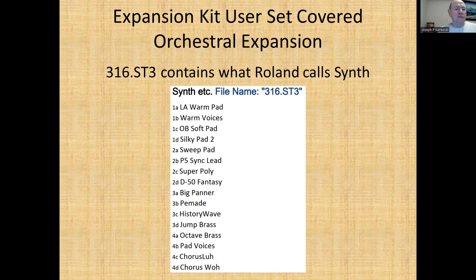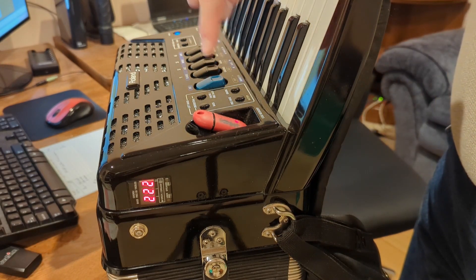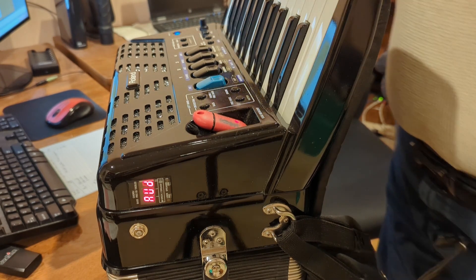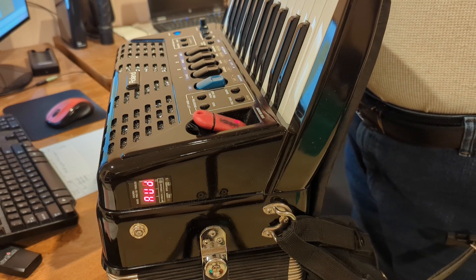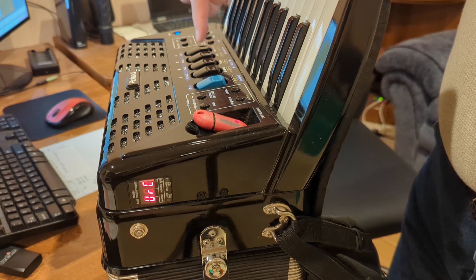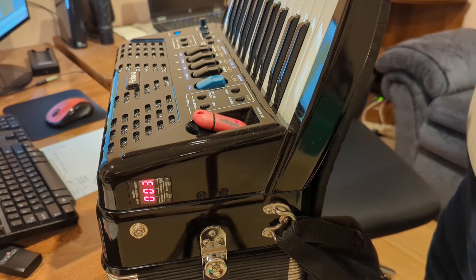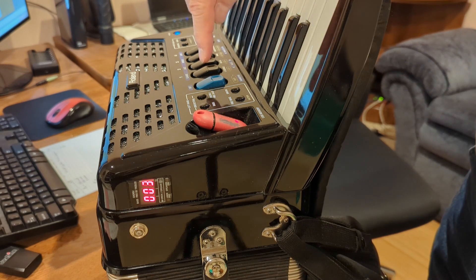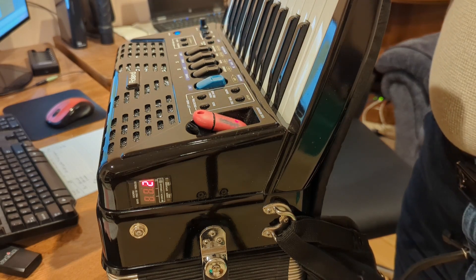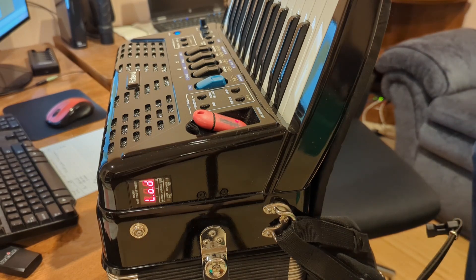That being said, I'm going to quickly show you how to put these in. The FR-1X is just coming on, so the first thing we're going to do in the order of operations is load the expansion. Go into the parameters list — we need to load the sound sets. That's actually 40 clicks in. I have both the Alpine and the Orchestral on here; we're going to take orchestral, which is three, and put it in memory location two. And it's now loading — I'll be back in about a minute and a half.